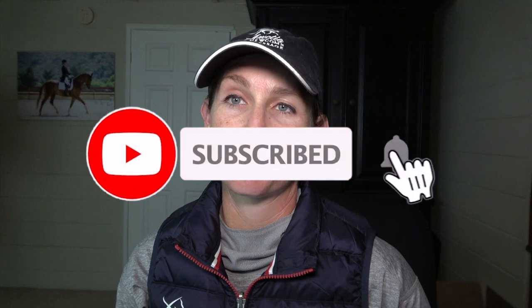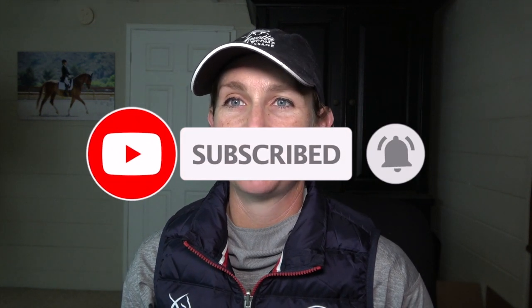Be sure if you like my videos to give me a thumbs up and also hit the subscribe button so you'll get notified whenever I have a new video.